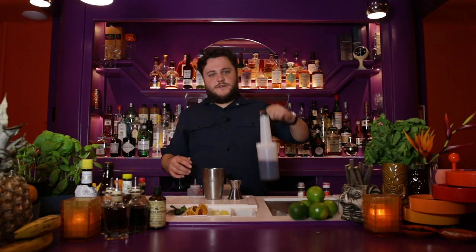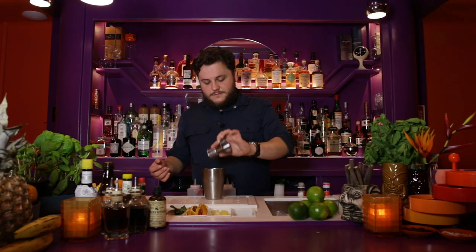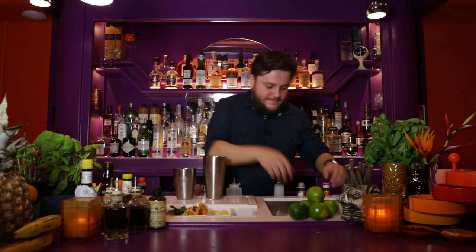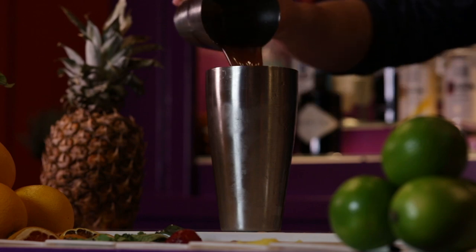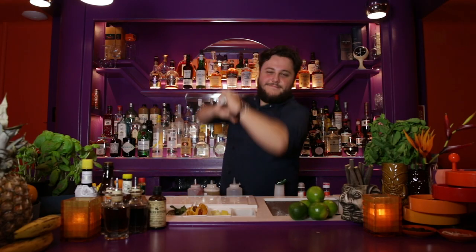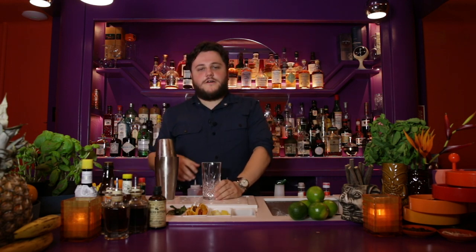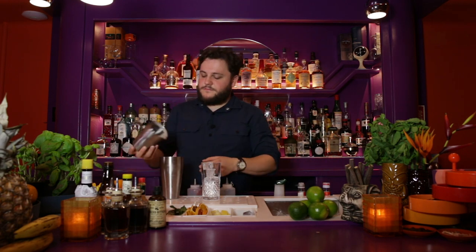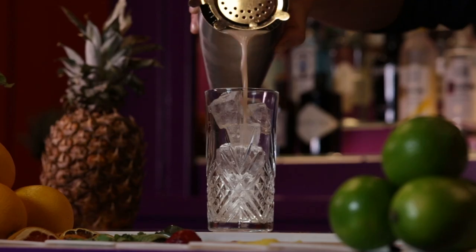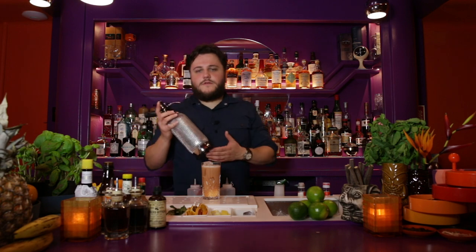Oh wait, we forgot the grenadine — 10 milliliters of grenadine. Now let's shake this puppy. We're going to serve this in a Collins glass with some fresh ice cubes. Strain it out, and it's going to look a little browny-pink, but it will settle. Then top it off with some soda water.